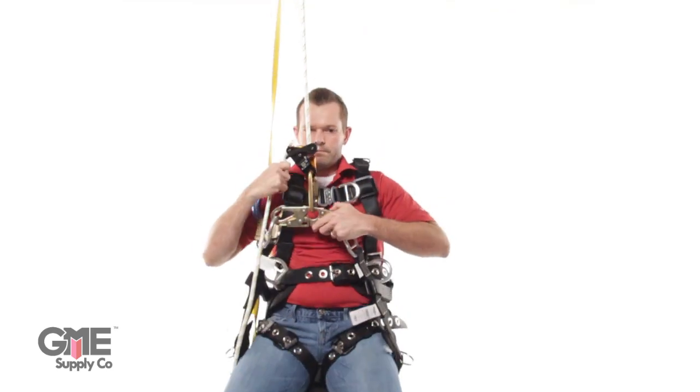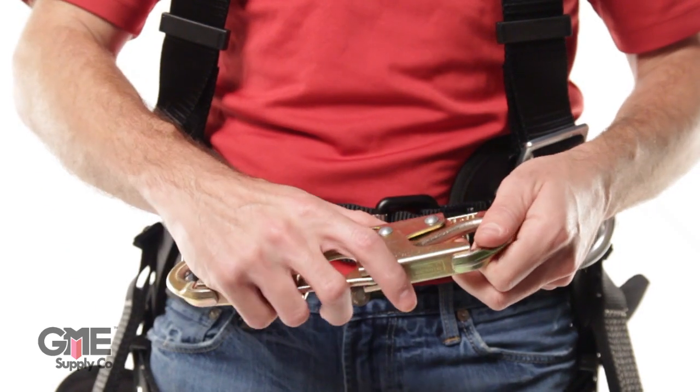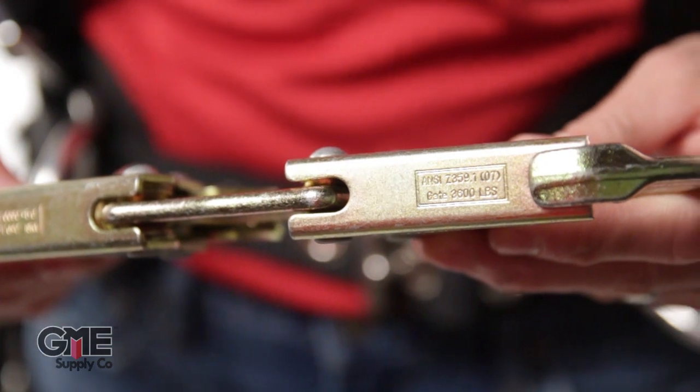It has double locking snap hooks with 3,600 pound gates on both ends for secure connection, and has an MBS minimum braking strength of 5,000 pounds. Plus, it meets both ANSI and CSA safety standards.